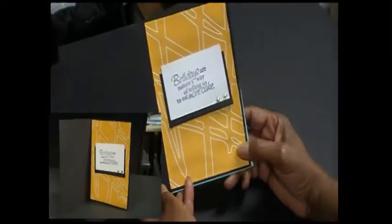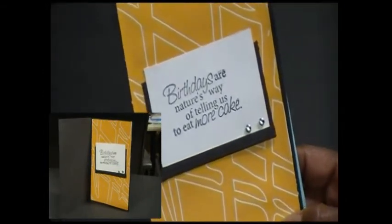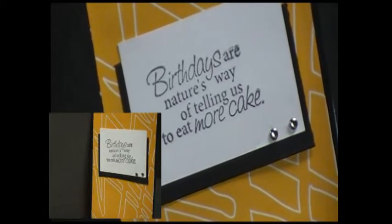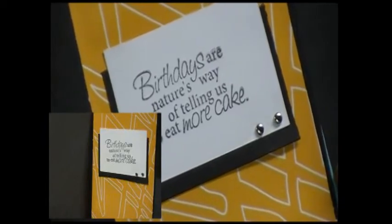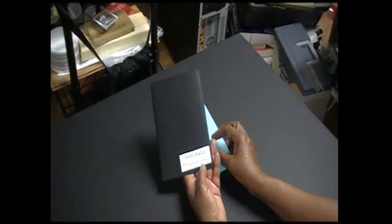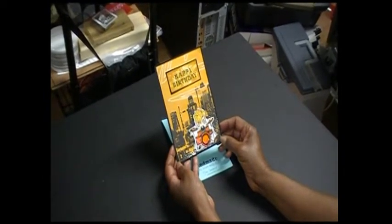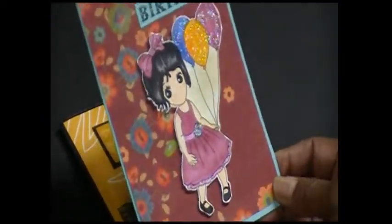Inside the card I used a stamp set that had a bunch of birthday sayings — I can't think of the name of it so I'll put it in the description bar. It just says simply 'birthdays are nature's way of telling us to eat more cake,' and I put a couple of brads right there. Of course I also put a stamp on the back, which I still have yet to sign. I thought it turned out pretty cute.